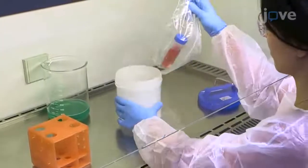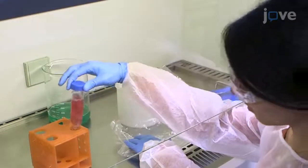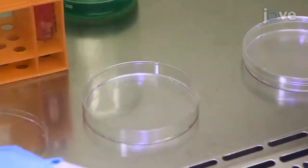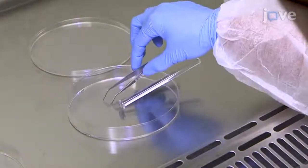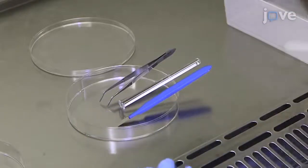Transport the human tonsillar tissue to the laboratory as described in the manuscript text. Next, place a cell strainer onto a 150 by 25 mm culture dish. Place all the dissection instruments in another dish to keep them sterile. All human specimens should be handled with care as they have not been previously qualified and may contain infectious agents.